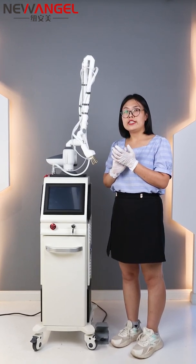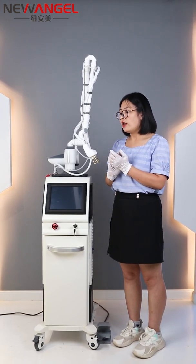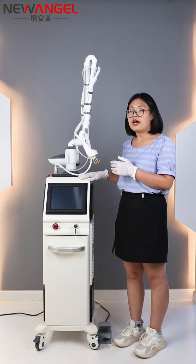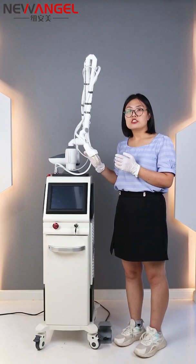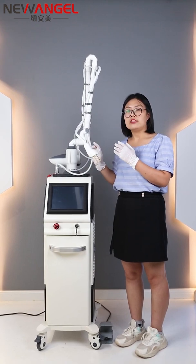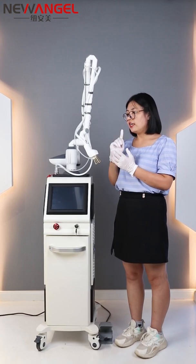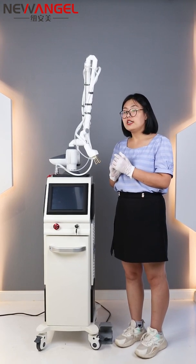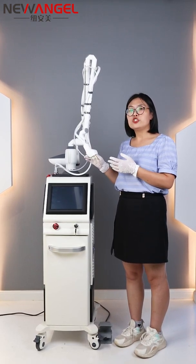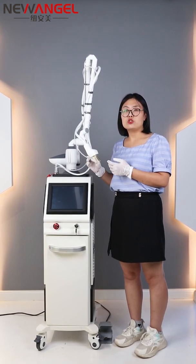There are many different kinds of CO2 fractional laser machines on the market, so let's look at what advantages this one has. First, it uses an air cooling system, so it is very easy to maintain — no water needs to be added — and it can work for longer periods. The second advantage is that it uses an RF laser tube, which is much better than the glass tube found on other machines in the market.